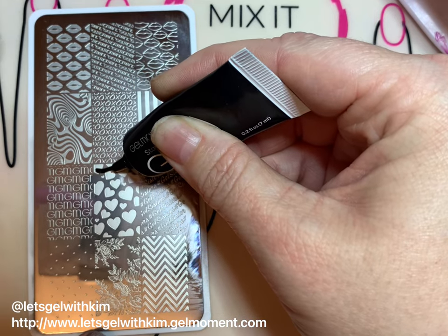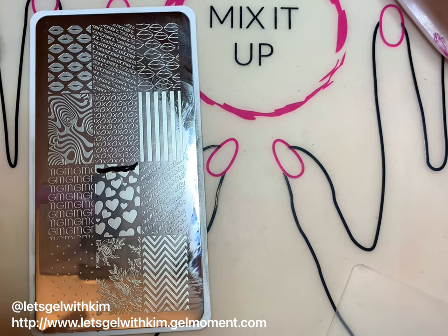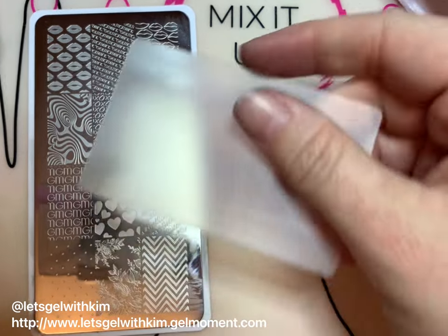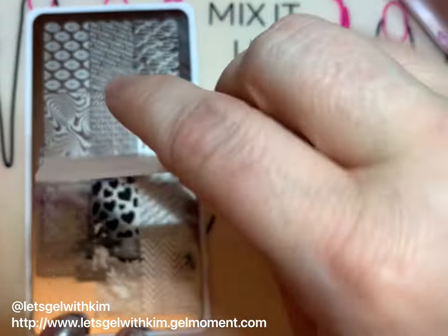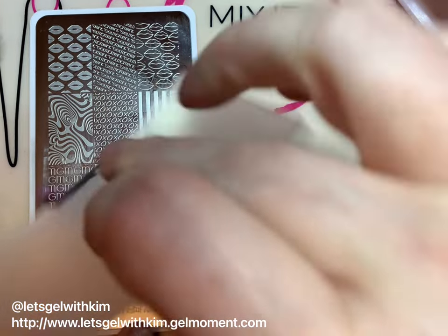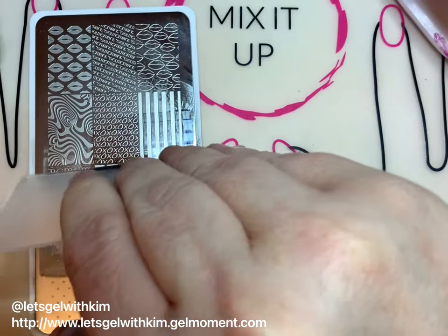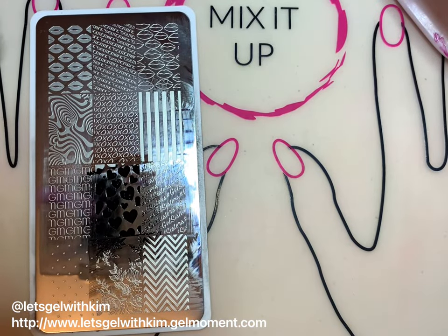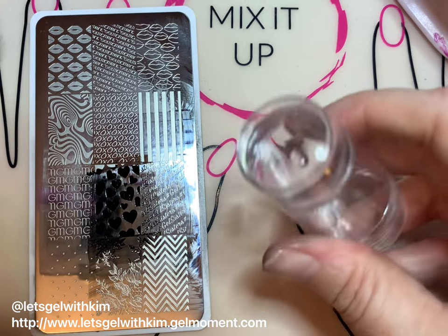I'm going to apply a thin layer of black polish to the top of the stamping plate for the design I'm going to do — hearts. I take my scraper and pull it down a couple of times until it coats the design. You can pull it across as well to make sure there's even distribution of the polish across the design you want.